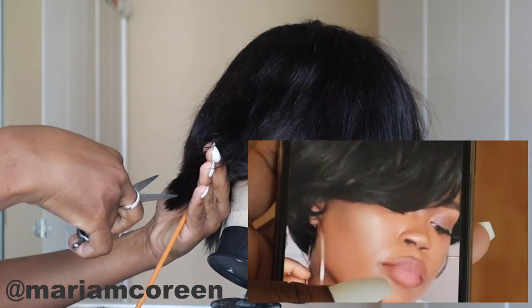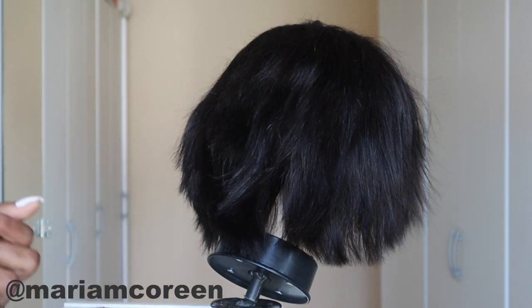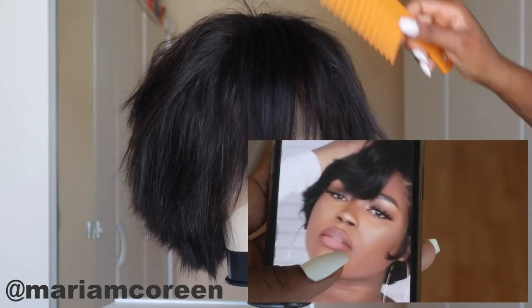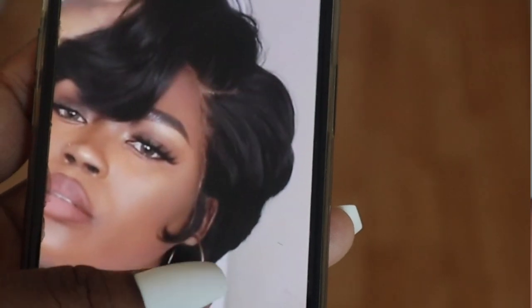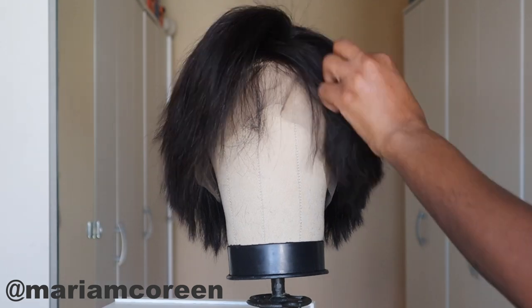I'm so glad I went with the pixie cut. I do have experience with doing hair, but I haven't done any cutting or styling like this in such a long time, so it was pretty interesting to try. Since I haven't done anything like this in a long time I'm a bit rusty, but it was such a fun task for me.